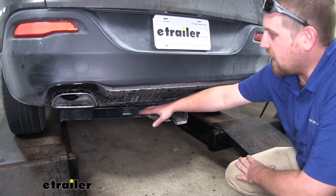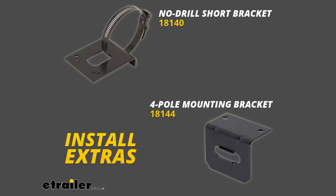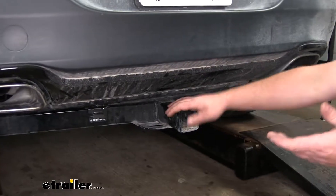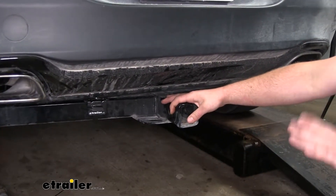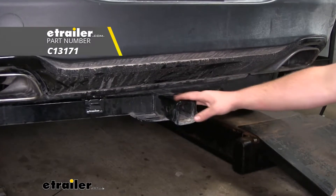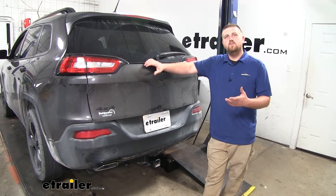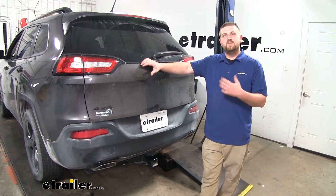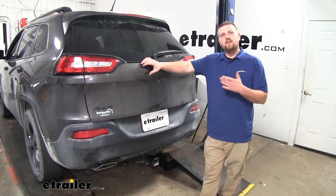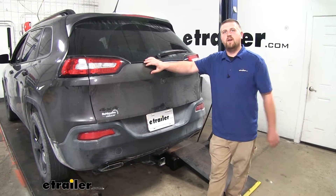If you do choose to mount it outside, there are a number of different brackets available that'll work with what type of hitch you have here at eTrailer.com. Obviously, if you have your trailer wiring, you're going to plan on doing some towing, and if you're looking for a good hitch that's up to that task, I'd recommend this Curt like we have here today. Many of our customers said that this installation process took them a little bit longer than they expected — it's really not that difficult, it is just a little time consuming. But let's go ahead and wire it up together now.